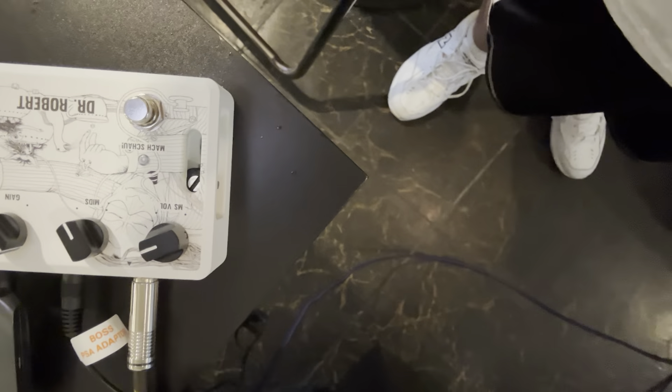Even though they didn't use this amp on Abbey Road, I thought that sounded pretty close. Maybe if we boost the mids up a bit more on the power supply — there we go.